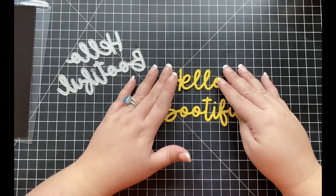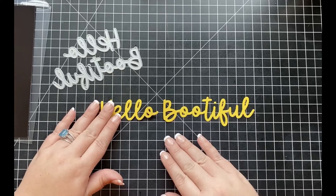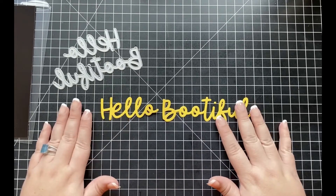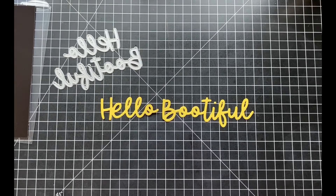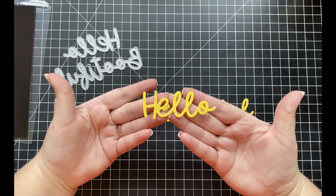Since the dies are separate, you're going to get two separate sentiments which can be used together or separate, which I think is a really nice added detail. We all know Halloween cards are really only for October, but the 'hello' portion of this sentiment die can definitely be used year-round.